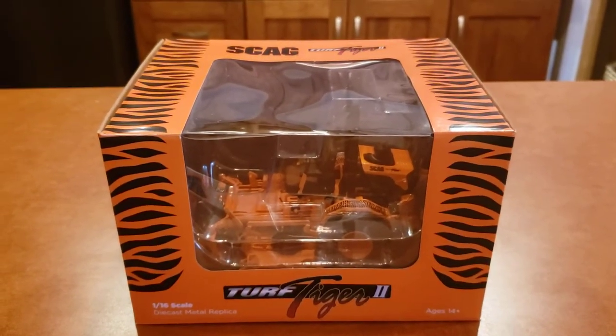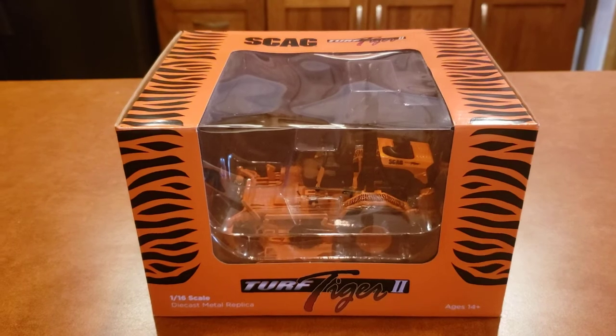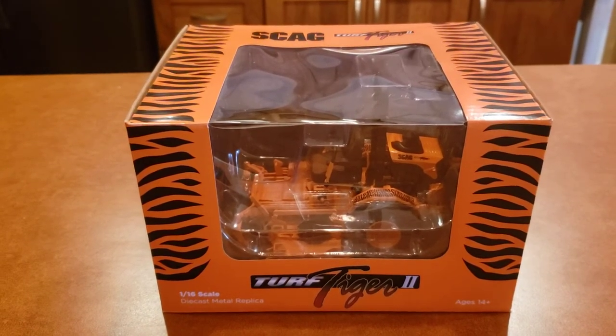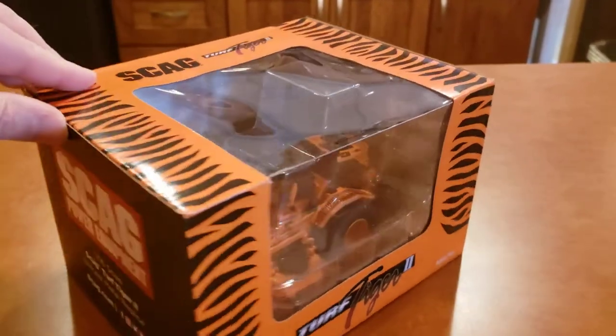I don't know if anybody likes to collect anything like this, but I thought these things are just so cool to have. I actually have another one that's gonna stay in the box, but I wanted to get another one so I could pull it out and do a review of it.